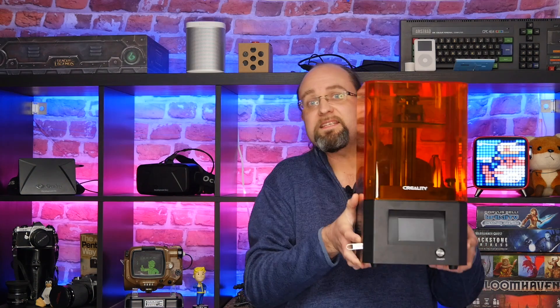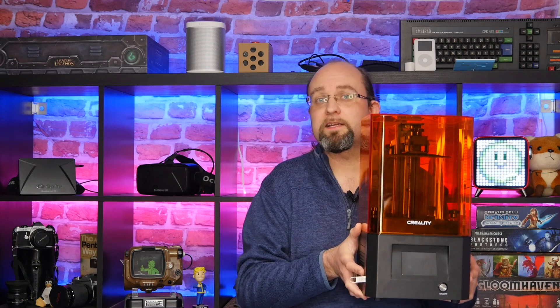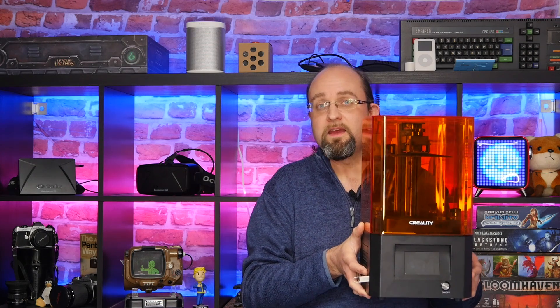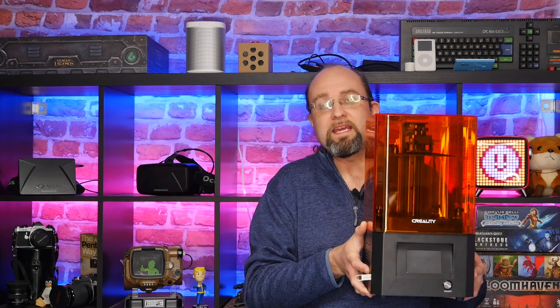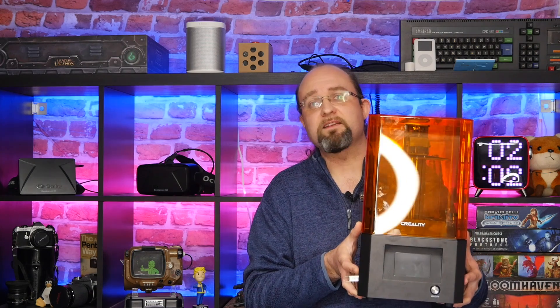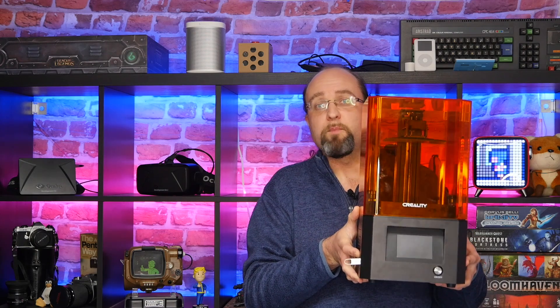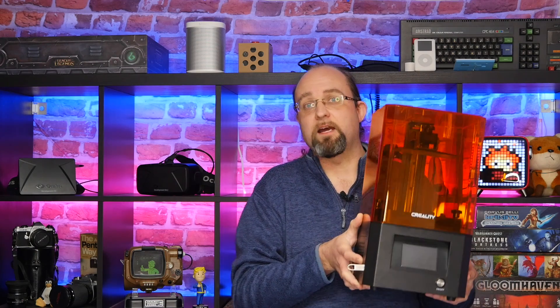It's just typical, isn't it? You spend decades waiting for a high-quality affordable resin printer and then seven of them come along at once. This is the Creality LD-002R, a catchy little name if I do say so myself, and at under $300 it is the lowest cost resin printer that we have seen yet, which doesn't compromise on either build quality or print quality. Put simply, it is absolutely stunning.